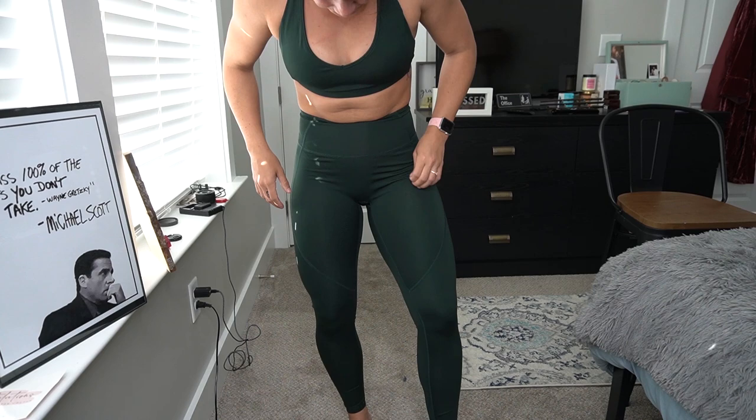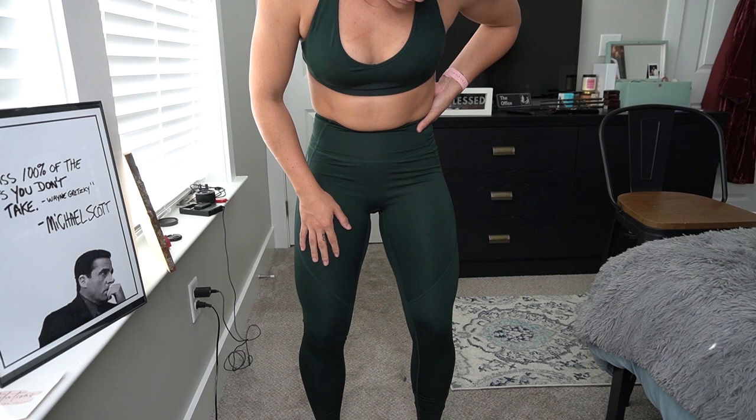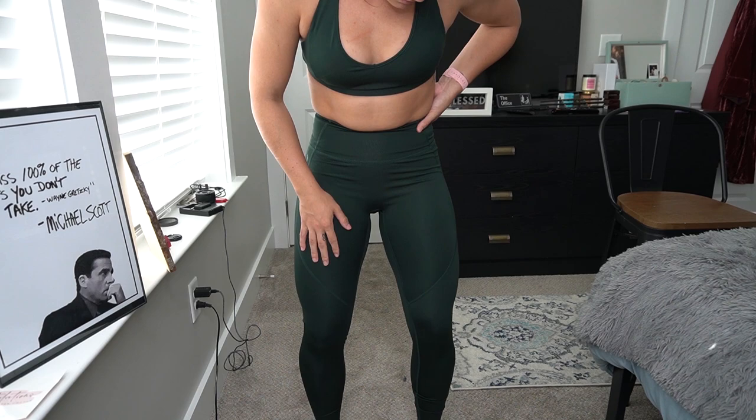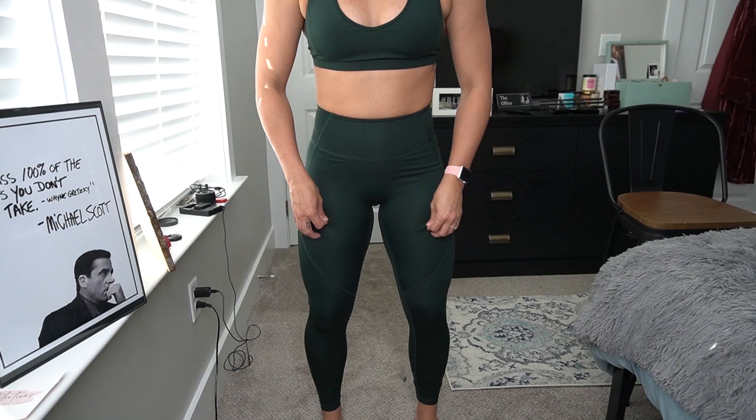They're pretty long for me at 5'3", but all my leggings are long. I'm torn — I would probably pick the Limitless over the Hybrid Legging because the Limitless are easier to pull up without worry. But as far as compression and comfortability, they're pretty comfortable. I'll wear them for a workout this week and share a deeper review after I work out.